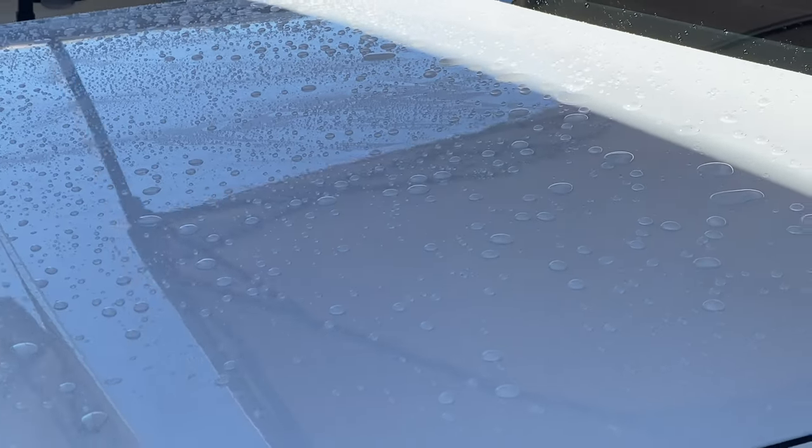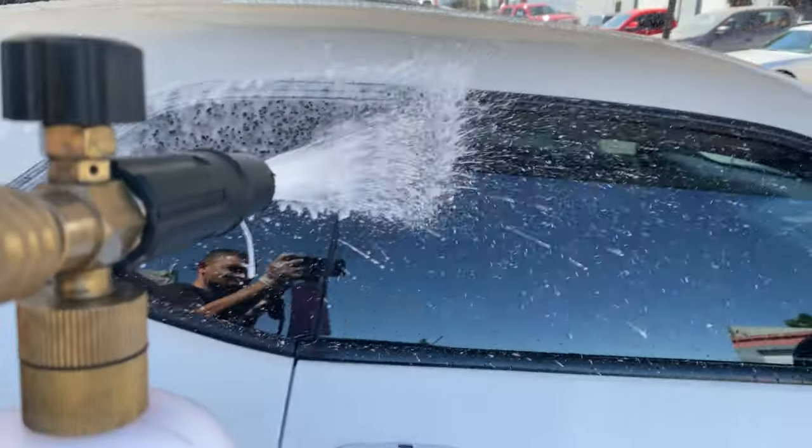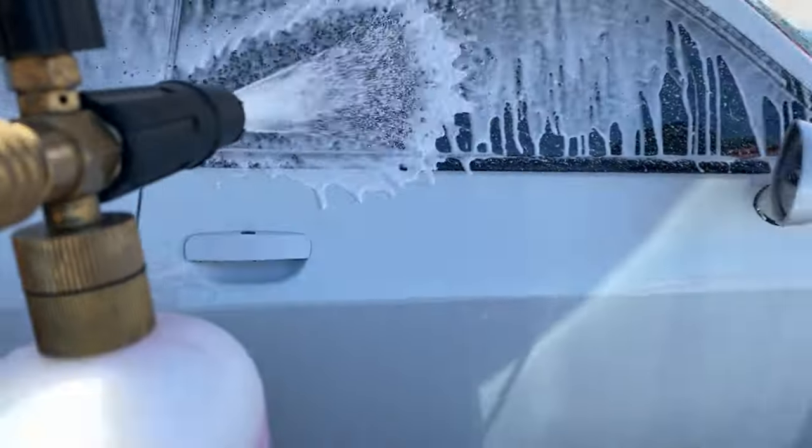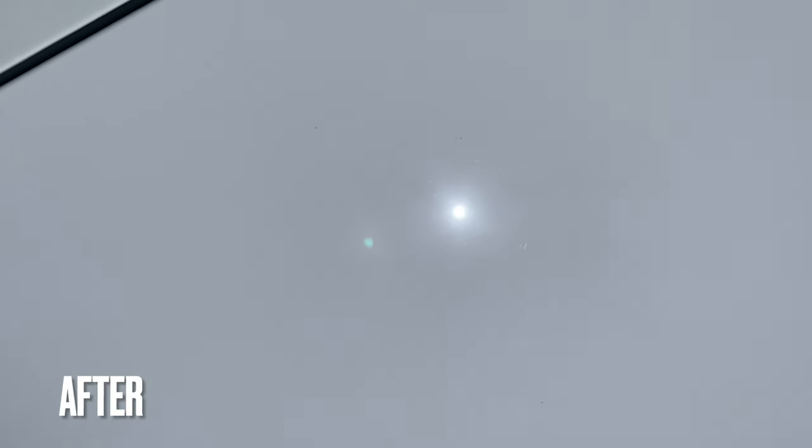Our usual process for a paint correction always begins with a deep outside pressure wash, a foam bath, decontamination, and then we can inspect the paint before and after some compound and polish. This is one of my 50/50 tape lines so I can show you guys exactly what I'm talking about.